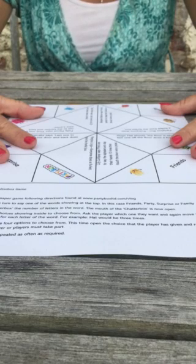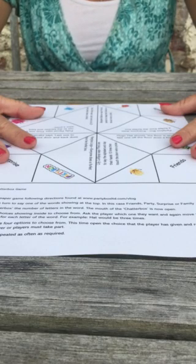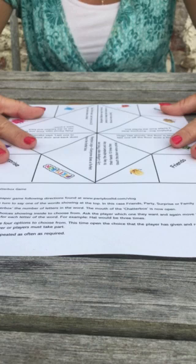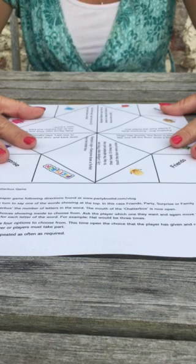Hi, I'm Sam and I'm the owner at Partybox Ltd. Today I'm going to show you how to fold our Partybox Chatterbox game that we have available on the website for you. It's free of charge and it's www.partyboxlimited.com.